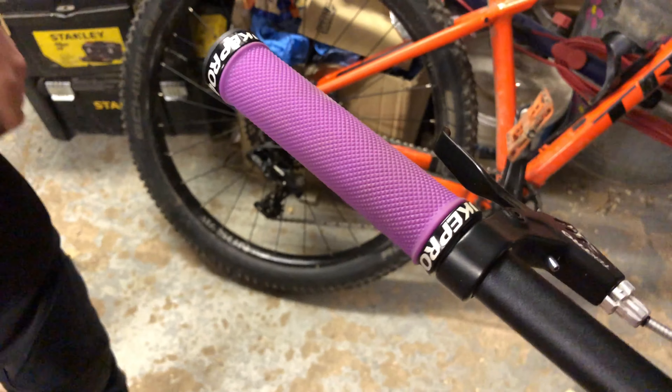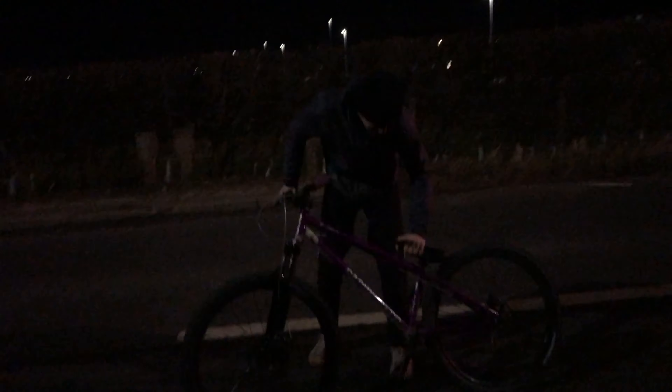We've got the bike out on the road — let's test how good these pedals and grips are. Oh, that's so much better gripping the pedals, and the grips feel really good too.